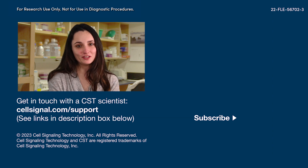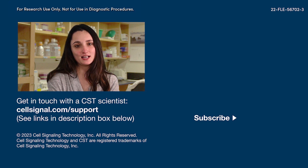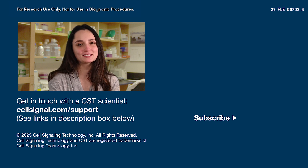That wraps it up for this video. If you found any of these tips helpful, hit the like and share buttons to help your fellow scientists find this video and subscribe to our channel. If you have a question about a CST antibody, kit, or product, you can always get in touch with our scientists at support. Thanks for watching and good luck with your experiments.